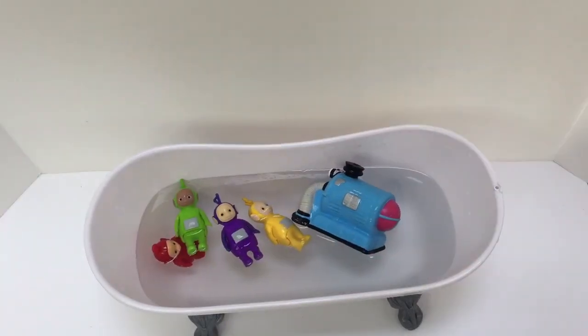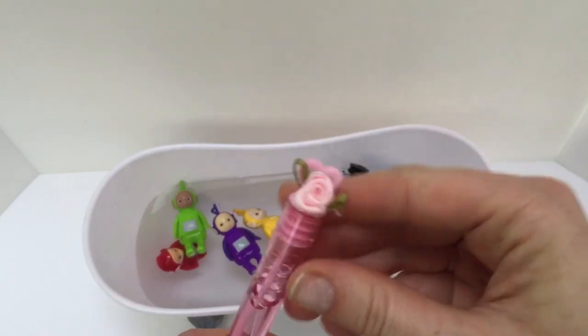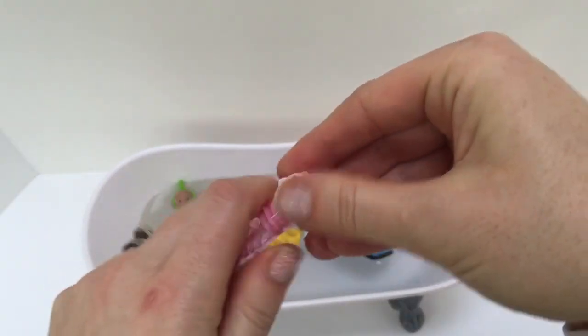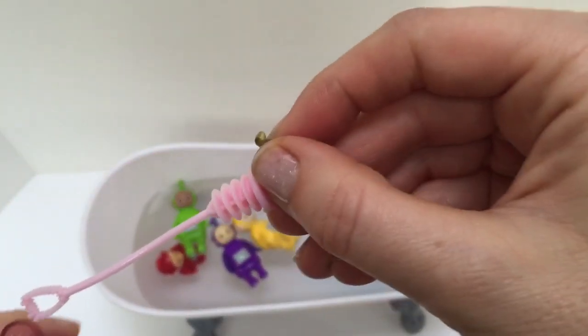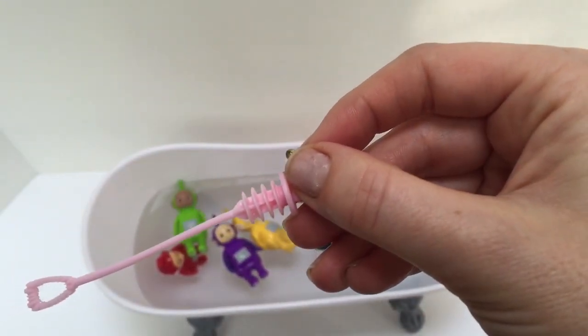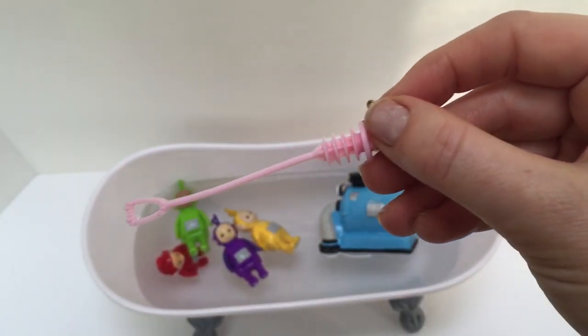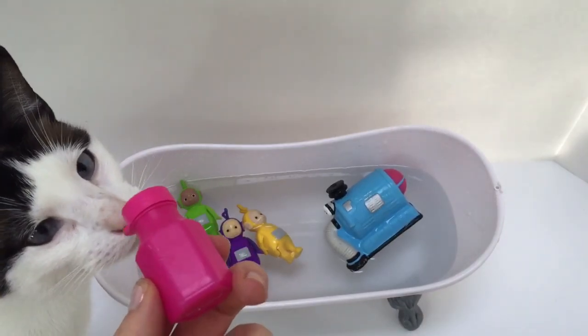It's fun to blow bubbles in the bathtub. Here we have our pink fairy bubbles — there's a little soft rose in the top lid. This wand is too small, so let's try a different bubble wand.